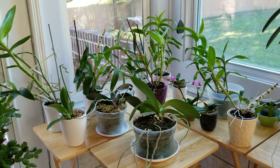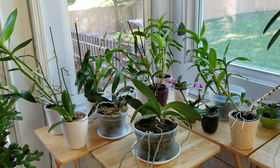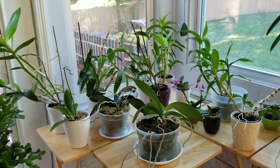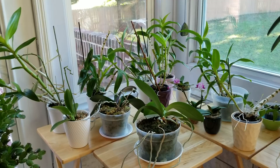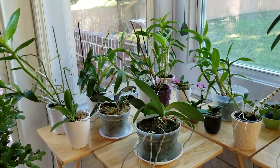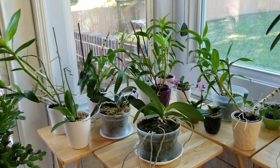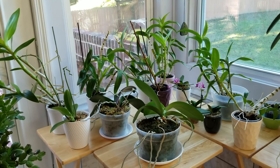I found that when they get plenty of light, especially in the morning, it seems like that mold does not grow on the top of the pots. That is definitely a bonus. So I try to put them in as bright a situation as I possibly can this time of the year.